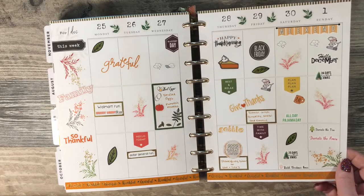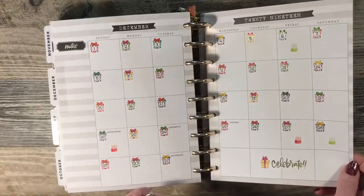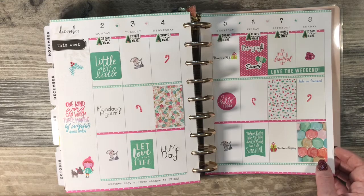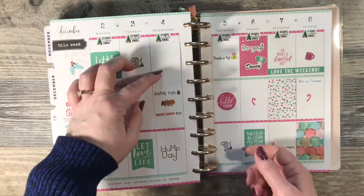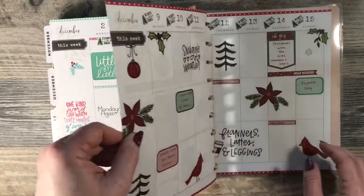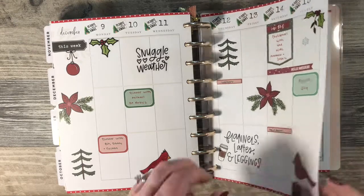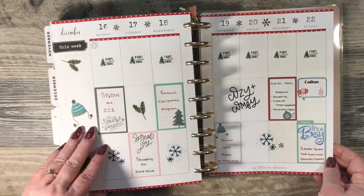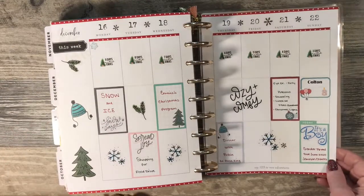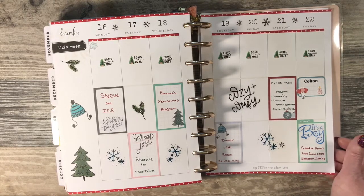Thanksgiving theme. These date covers also came from the same sticker book — the Dates and Holidays. And this one, a pink and teal, with flip stickers. A simple Christmas theme — I think all of these came out of the winter sticker book from Happy Planner. On December 22nd, which is also my grandson's birthday, we found out that the new baby is also a boy.